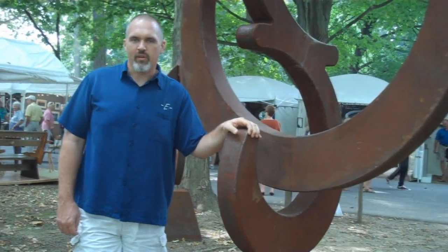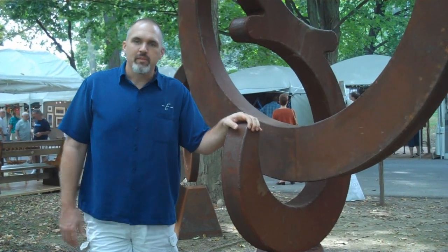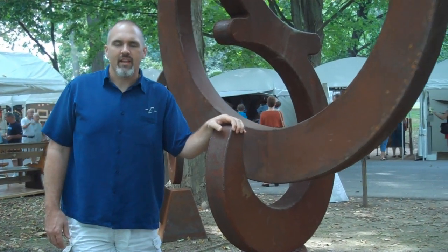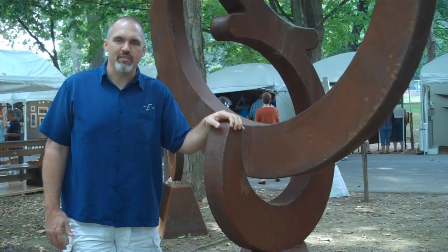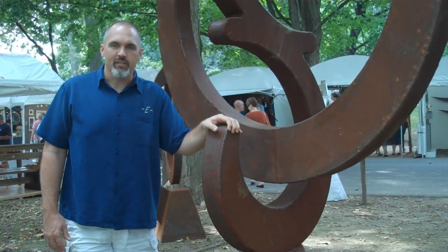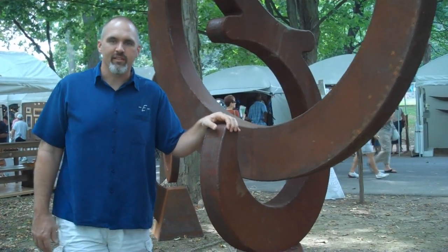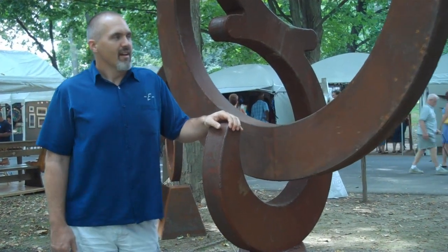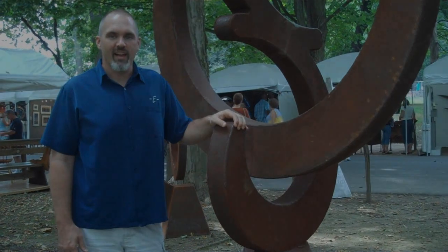I'm Eric Ober. I'm a metal sculptor. I live in Houston, Texas. I've been creating monumental metal sculpture for about 10 or 11 years now. I take plate steel and cut it up and shape it and weld it together to create what you see here before you. Then I kind of let nature do its course and do the beautiful finishes for me. I really enjoy what I do and I'm very lucky to have been as successful as I have.